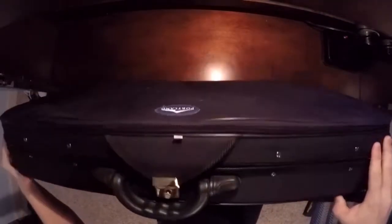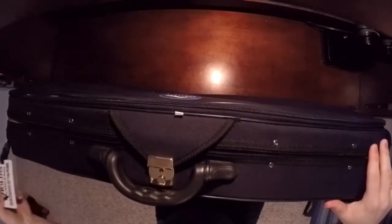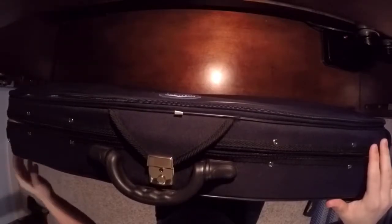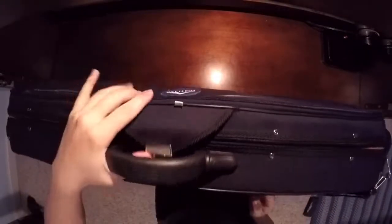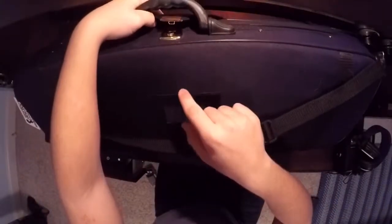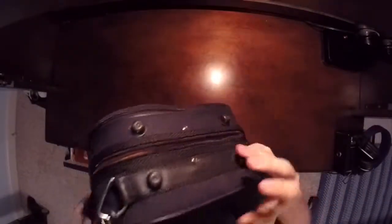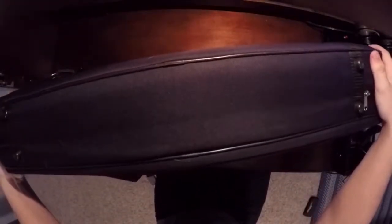I'm going to show you the outside of the case now. There's a lock here and here's the handle. They also send you a nice little card to put your name, number, and address in if you lose it or somebody steals it. There's also a slot on the back for the same thing. They have some little plastic pieces so you don't ruin the outside of the case, and they also have them on the bottom.